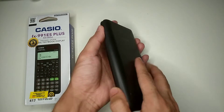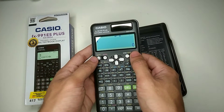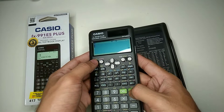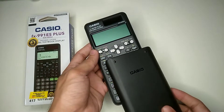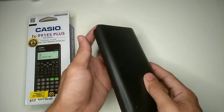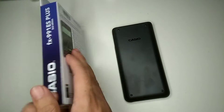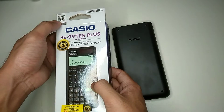This is my scientific calculator and you cannot tell if it's original or fake just by looking at it. But there is another way I will show you. On the front of this box you can see there is a QR code.